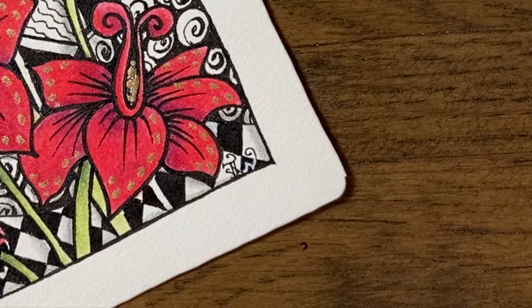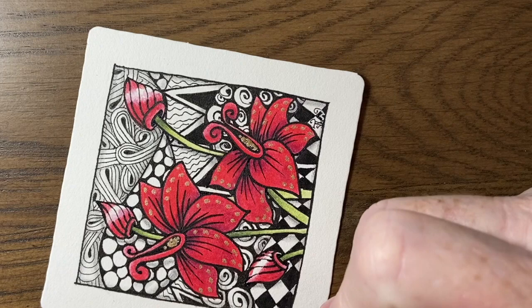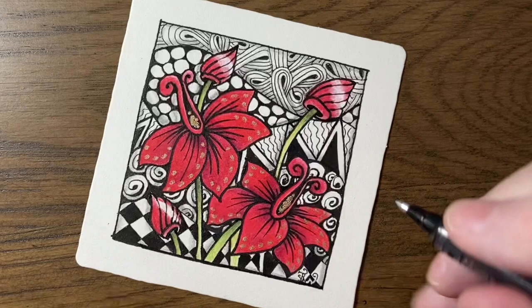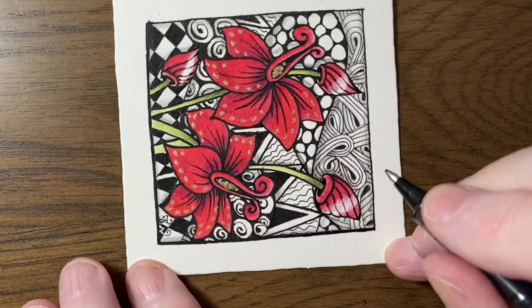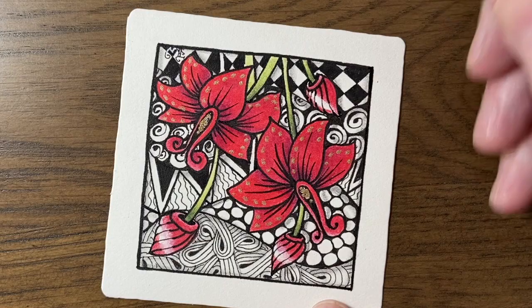I'm now going to thicken that outside line a little bit — it's nice to have a contrast between thick lines and thinner lines. At the end I also go back in and really look closely at any bits I've missed. Taking the time to go over your work and fill any little white gaps makes a real difference to the overall look of your piece of art. So there we have it.